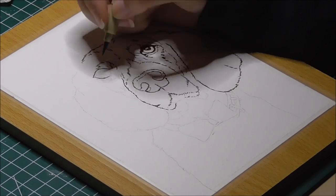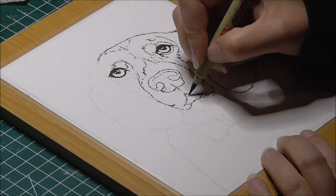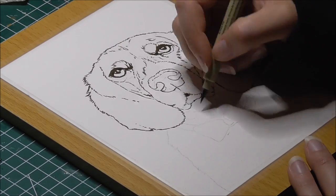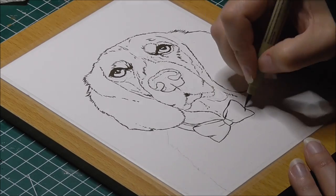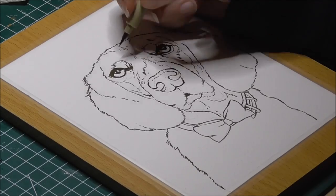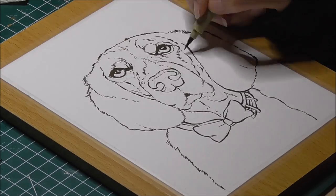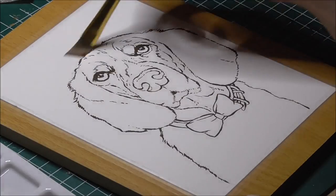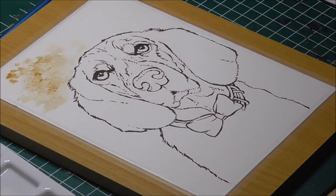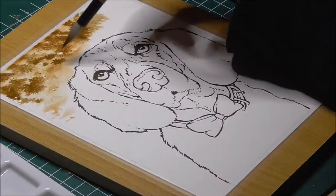I wasn't too sure if I would do this one lineless or not, but I decided in the end to ink the lines anyway, keeping it rather simple so that the line art won't overpower the watercolours later. I'm using the Sakura brush pen with a dark sepia colour. I really like to use sepia over black ink pens, because it can be dark but not as dark as black ink would be. For white animals or light subjects, like light-skinned people, I like to use Sanguine, as it is much lighter than sepia and black ink.